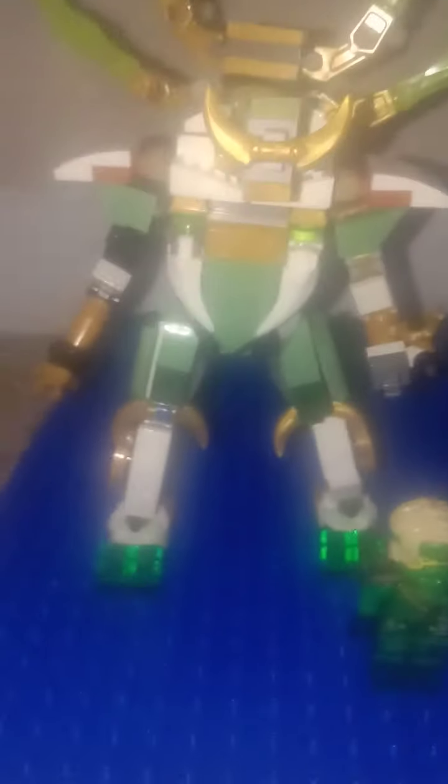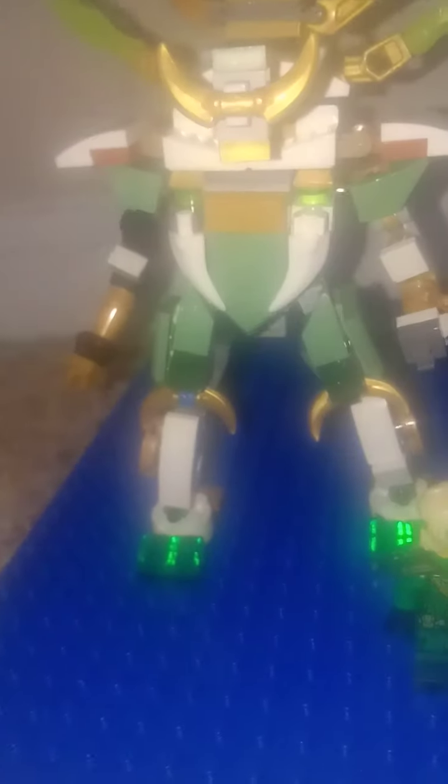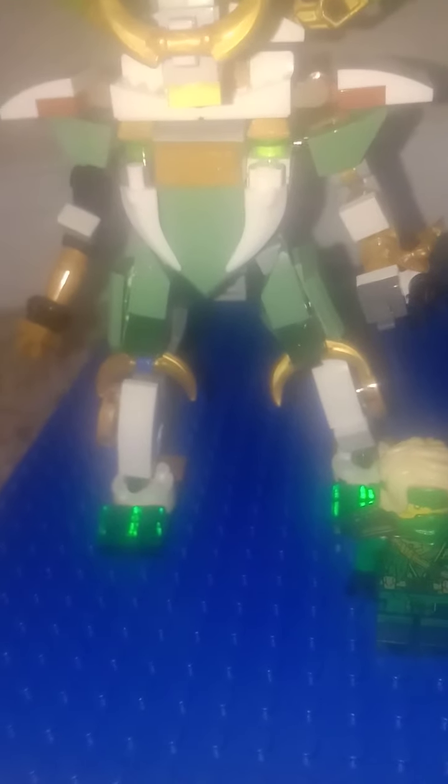Welcome to my channel — if you're new, please hit the subscribe button down below. My name is Shoshan Aria and I'm going to show you my custom Lloyd's Titan Mech from Ninjago season 11, but with the season 14 Lloyd, so this is a custom build.